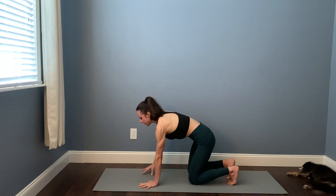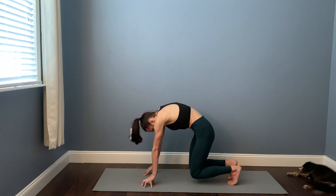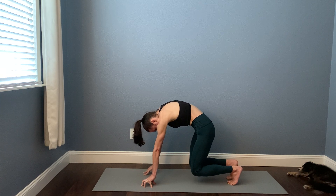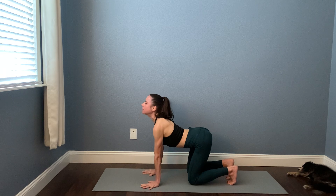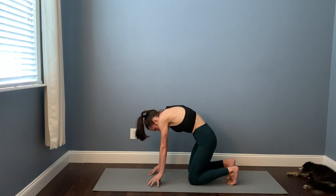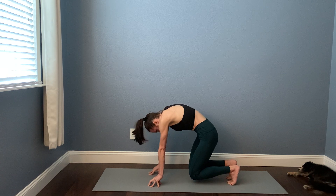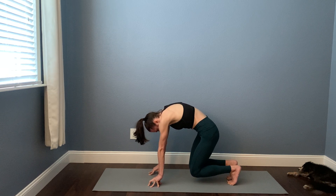Try that again as you exhale — empty, empty, empty. Come onto the fingertips and maybe float the knees. Knees down, palms down. Breathe in. One more like that: cat, around the spine, tent the fingers, hover the knees for four, three, two — set the knees down. Gently sit back onto your heels for a little toe stand, then keep walking the hands back.